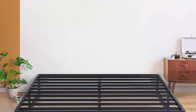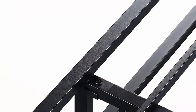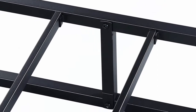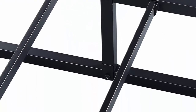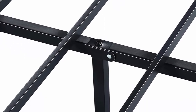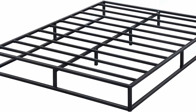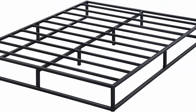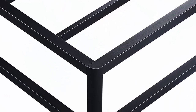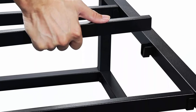Number 5: Only Sleep 9-inch modern metal platform bed frame with steel slats, mattress foundation, wood slat support, no box spring needed, queen, black. Easy to assemble — strong and sturdy metal bed frame with minimalistic design. Assembled product dimensions: 79.5 x 59.5 x 9 inches. Stress-free assembly in minutes — all hardware, tools, and instructions are included. Simple modern design matches any room decor.